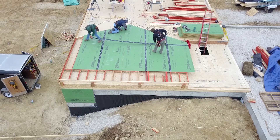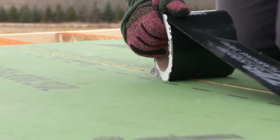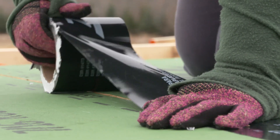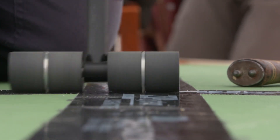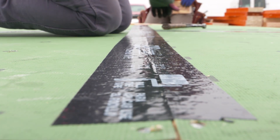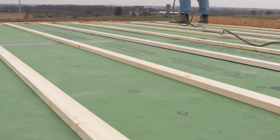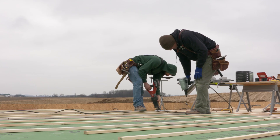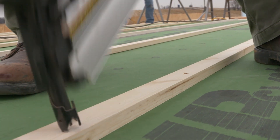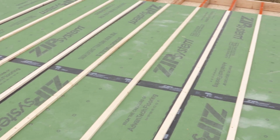We're leaving all of the window openings covered so that we can tape over them with the zip tape, which will make it easier when we do a blower door test to check the performance of the house and identify any air leaks. This is much easier to do while it's laying on the deck, and after we get the tape on, it'll allow us to put the rain screen batten on.